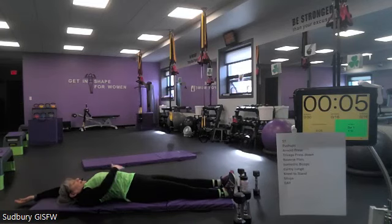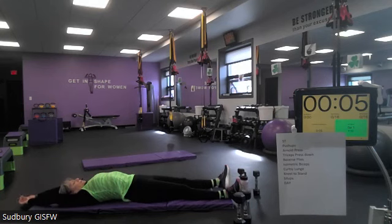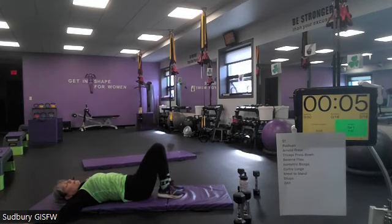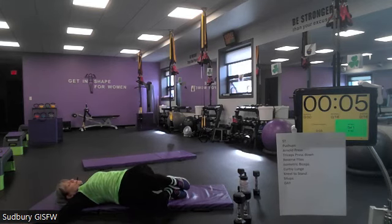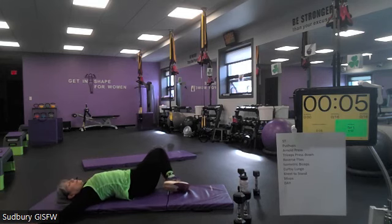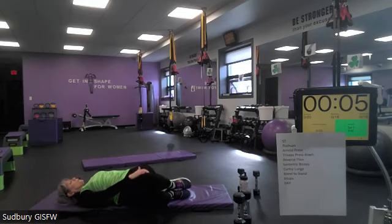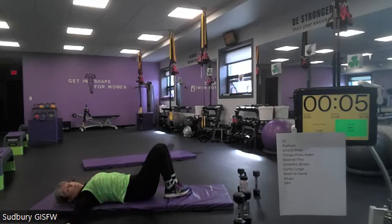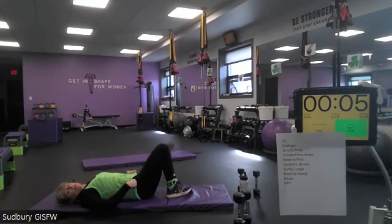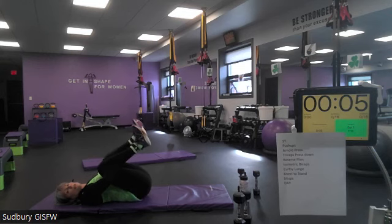Stretch those arms out. Bring those feet up to the floor near your bum and we're just going to do some spinal rotations — drop the knees over to one side, keeping the feet on the floor, drop to the other side. Nice and slow.